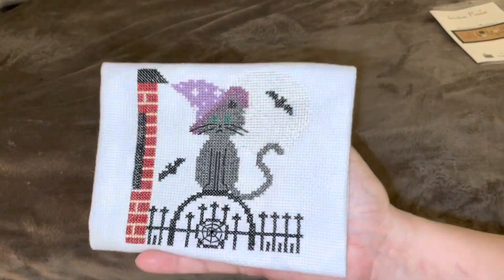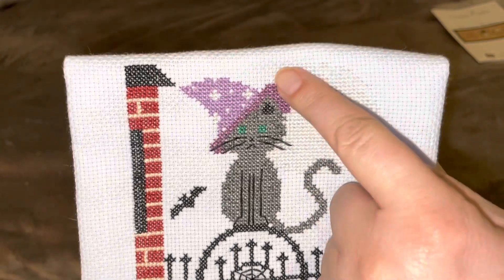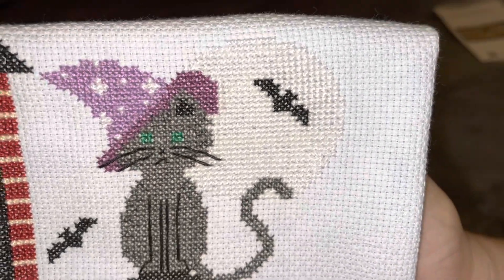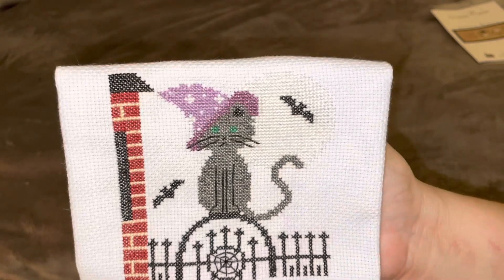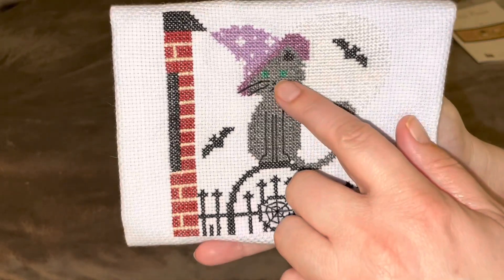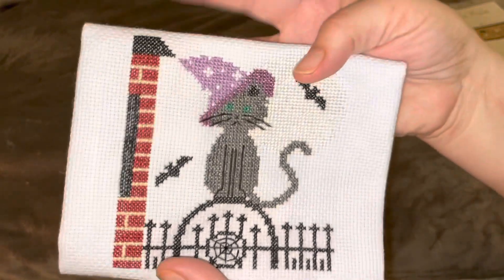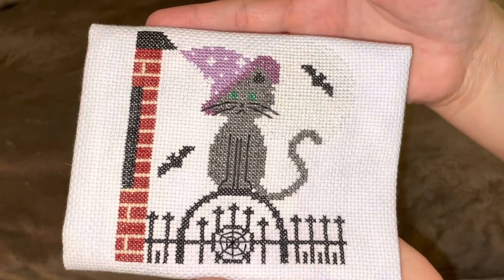I finished The Gatekeeper by Little Stitch Girl and I'm really loving how it came out. I probably would not have used this color on the moon — you can barely see it — I wish I could change that. I changed the hat from green to purple because purple is Halloween to me, and I put green in the eyes since the pattern called for black. Everything else is as the pattern called for. I'm not sure exactly how I'm going to finish it off, but I'm excited.